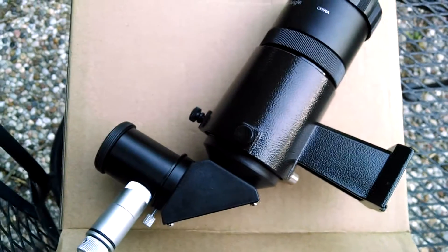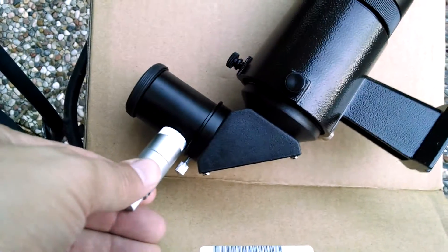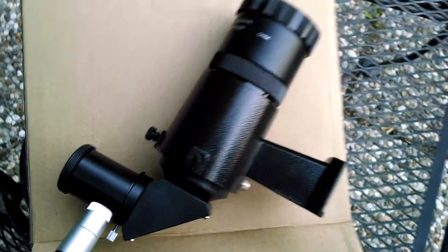This is my new Orion 9x50mm Finder Scope. It's a right angle correct image and it's also illuminated. This is a 70-20 and I got it direct from Telescope.com, which I believe is Orion's website. I bought it to put on my Celestron 127 SLT.